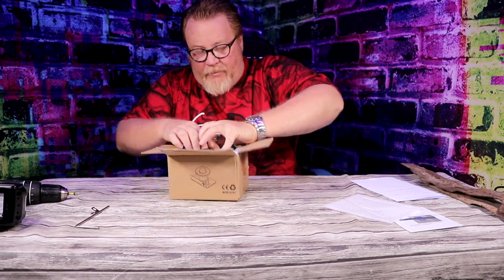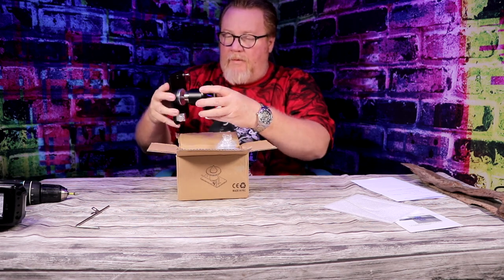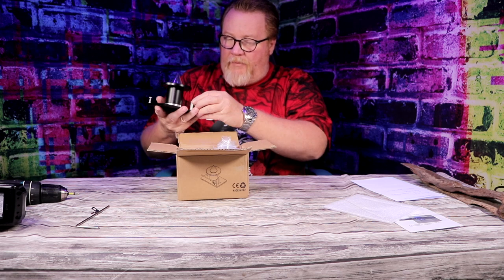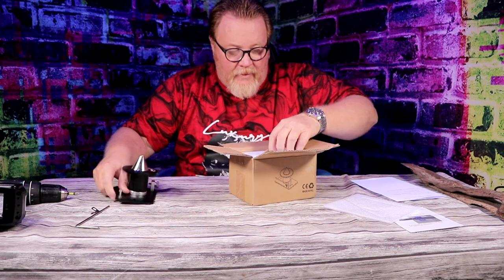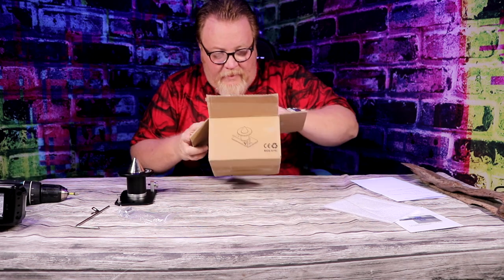So it comes with the bar to measure if the blade is bent or not. It comes with the unit right here — nice and smooth, everything's tight. It also comes with some mounting pieces and some extra hardware.